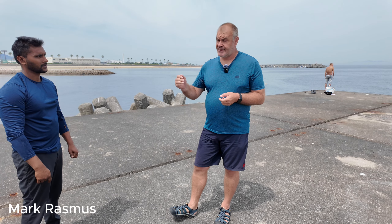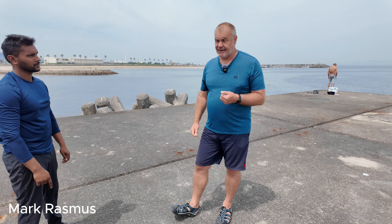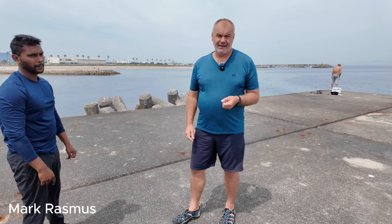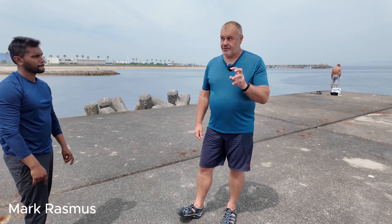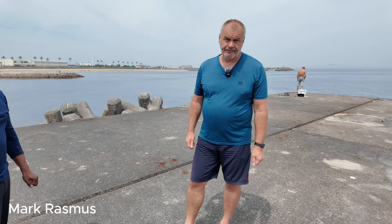All right, so the next exercise from that series: my partner gives me the force, and the way we were previously doing the sink is we unlink the body and we relax the energy underneath.